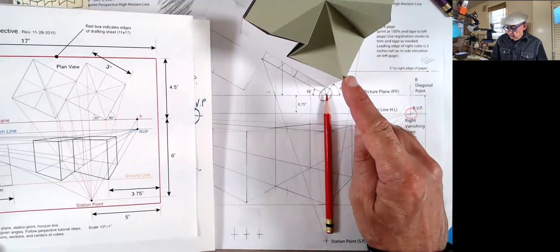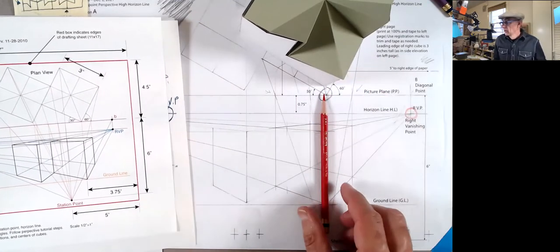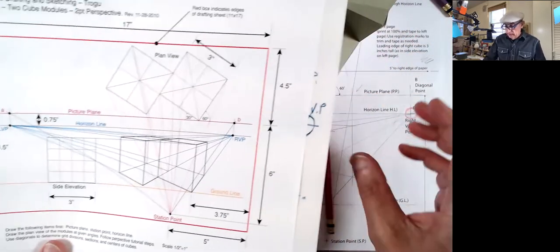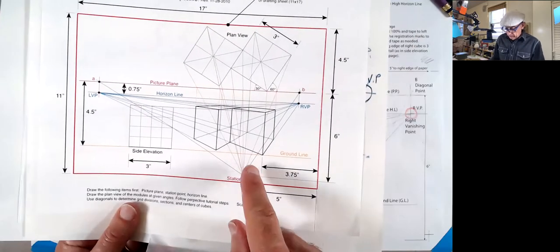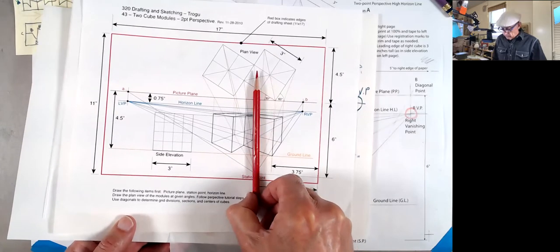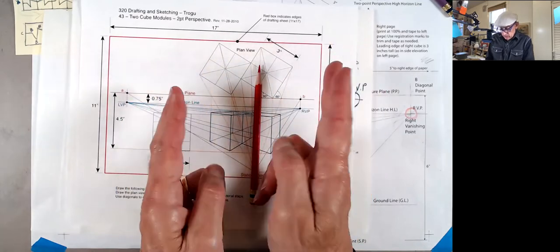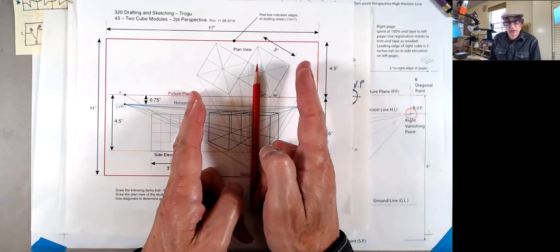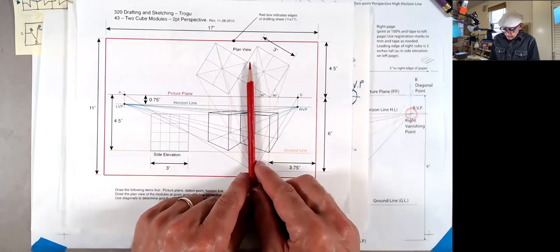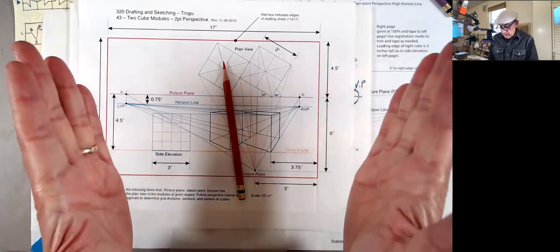We're positioned straight in front of that edge of the cube. Whereas in this other version, if you want to build it from scratch, the station point is located a little bit further to the left so that you get a more balanced view of the two cubes — and that is if you want to do them both. You can also just do one with this view, and it will be a little more compressed.